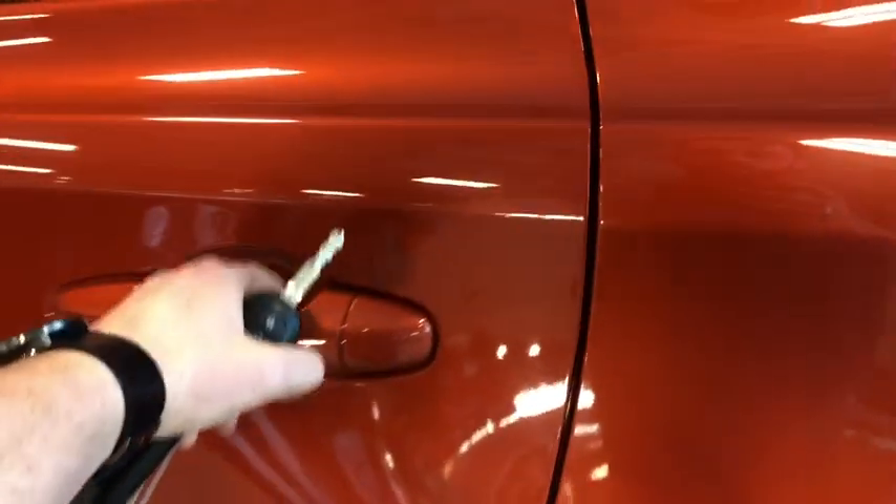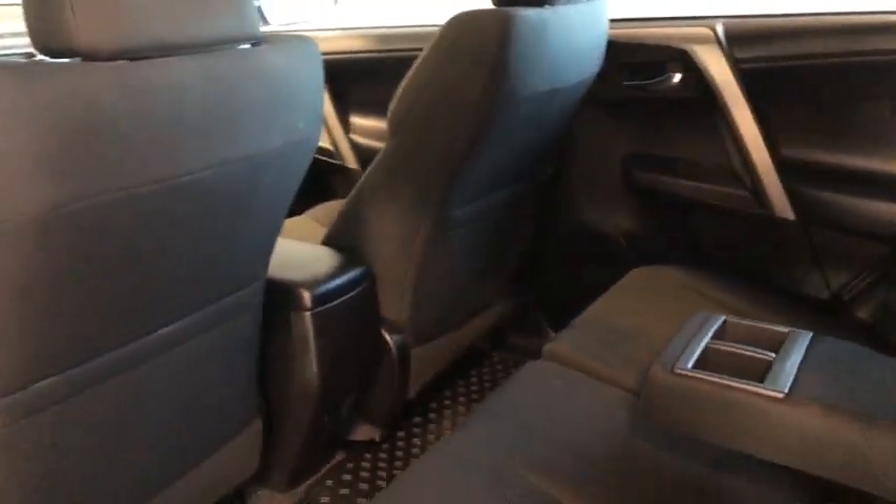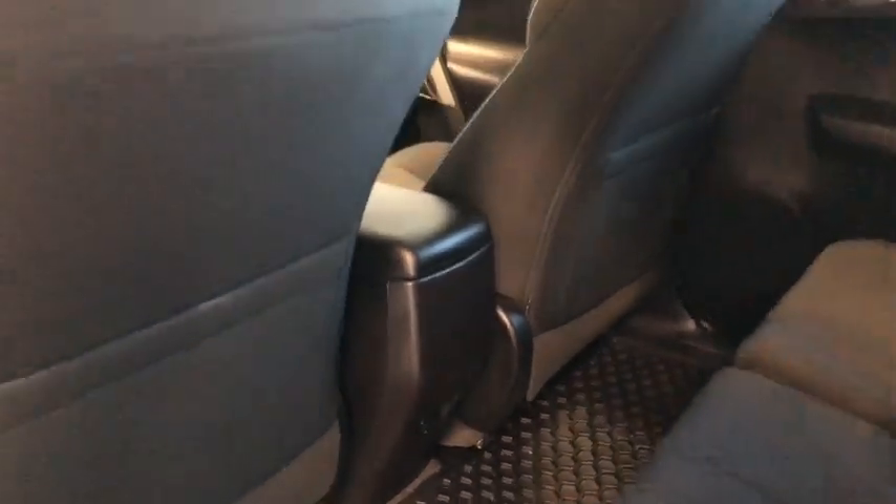We'll check out our back seat first. We have lots of space back here for our passengers, and we also have that center piece that comes right out and has those two cup holders on it. There's a lot of space back here, and we've got a 12-volt DC outlet just below in the center console.